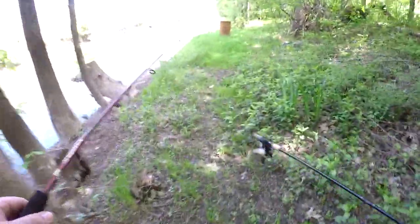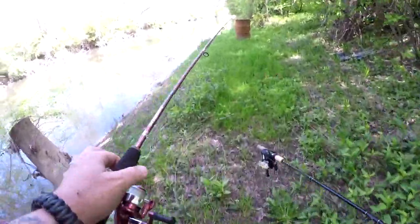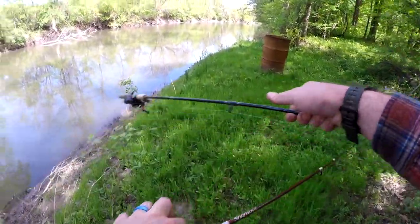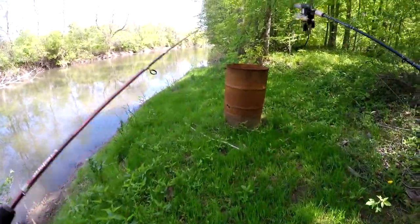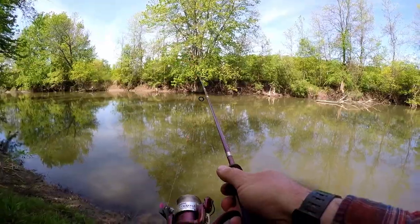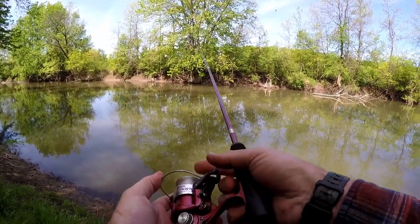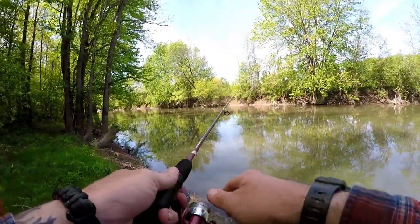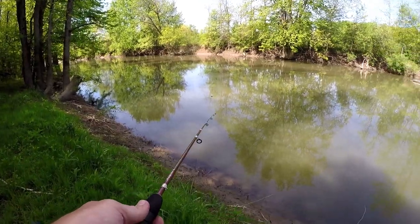I don't know how much longer I'm gonna be able to stay doing this. They're everywhere — I'm about to kick more up just walking through this. I'm completely covered; they're trying to go under my glasses and attack my eyeballs.